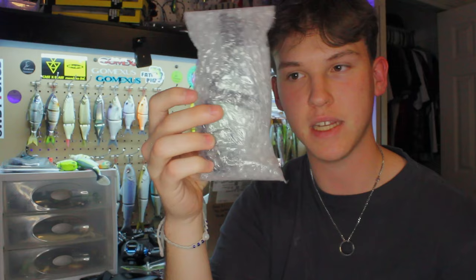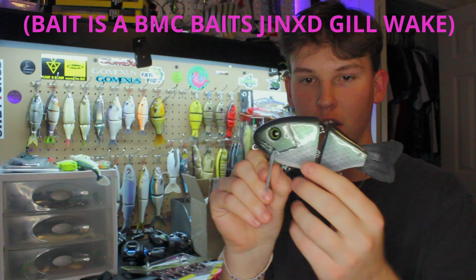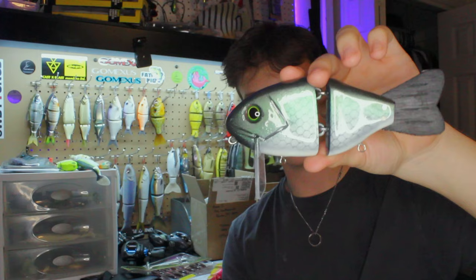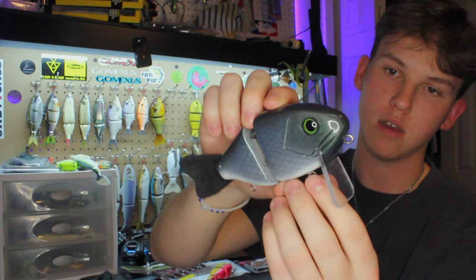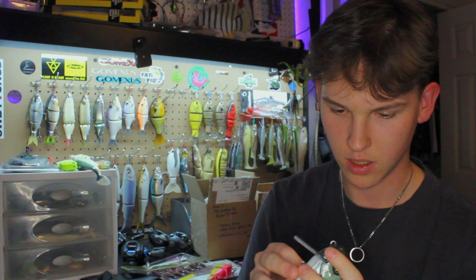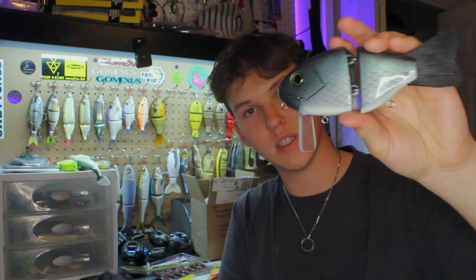Bait number two is the other extra and I don't even know what it is — let's open it together. It's a nice little wooden wig bait, kind of looks like a Beebs or a mix of something. It's got really cool paint work and nice large eyes. It's a two-piece wake bait with rotating hook hangers. I've never seen this one before — I think it's wood or resin. Anything for free is always amazing.